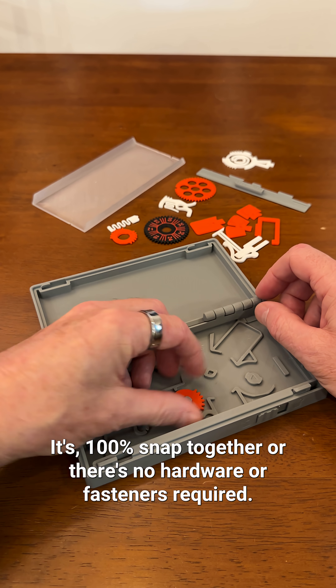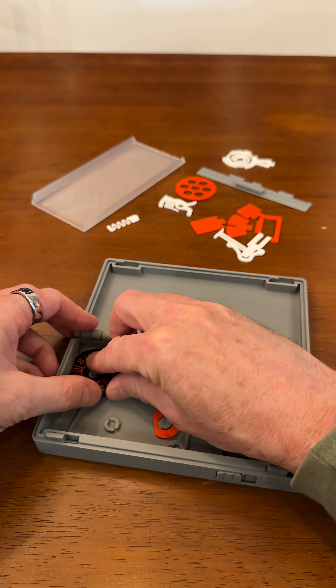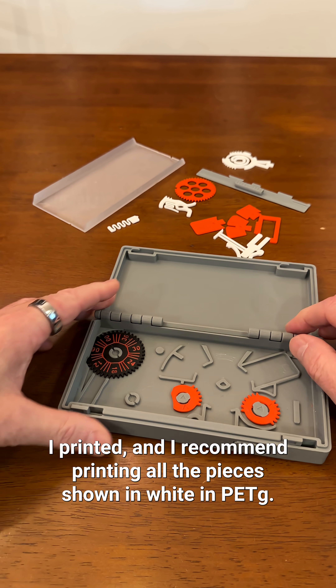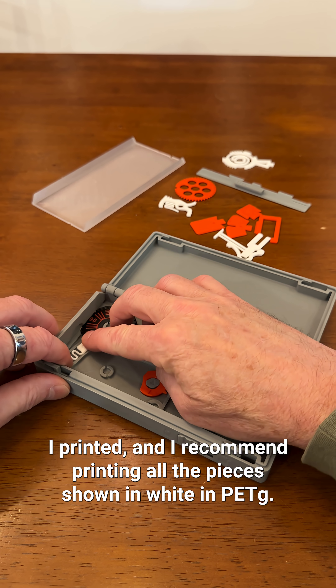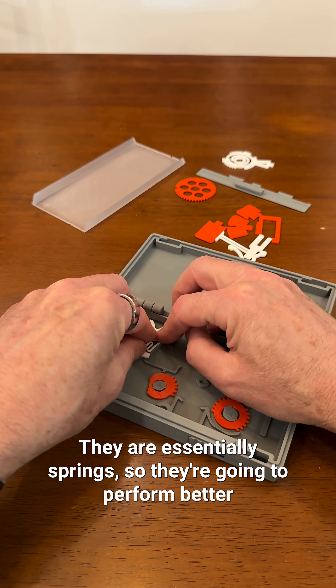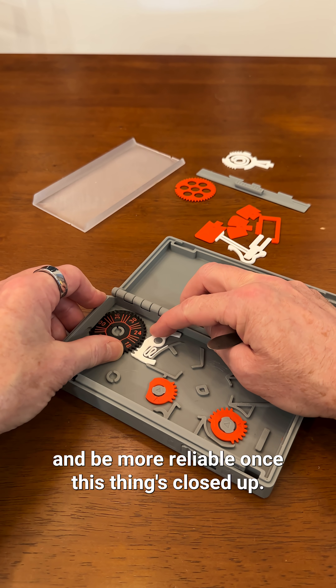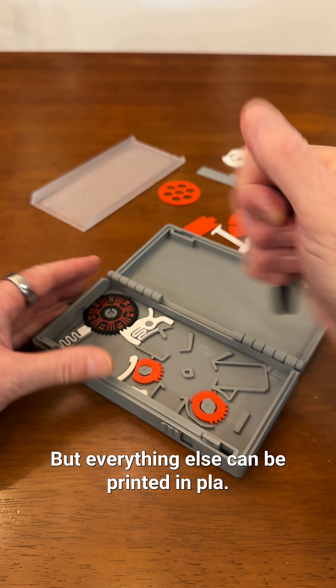It's 100% snapped together — no hardware or fasteners required. I printed, and recommend printing, all the pieces shown in white in PETG. They are essentially springs, so they'll perform better and be more reliable once the box is closed up. Everything else can be printed in PLA.